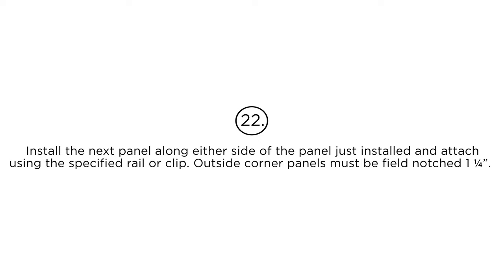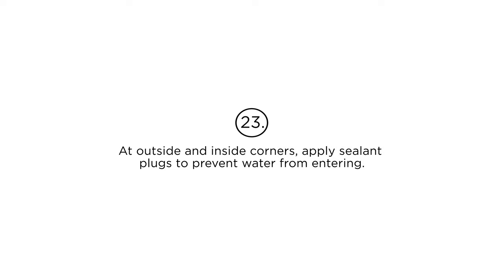Outside corner panels must be field notched 1-1/4 inches. Step 23: At outside and inside corners, apply sealant plugs to prevent water from entering.